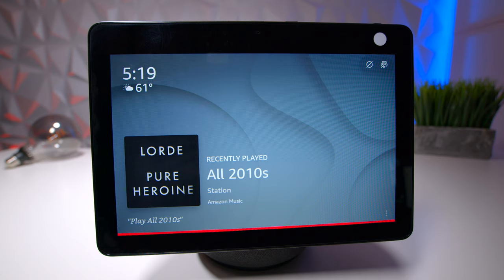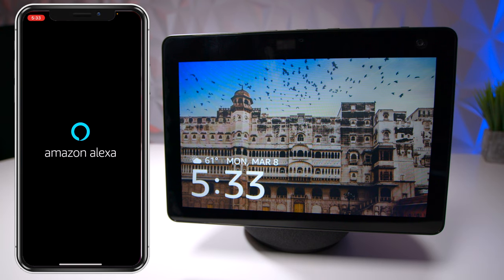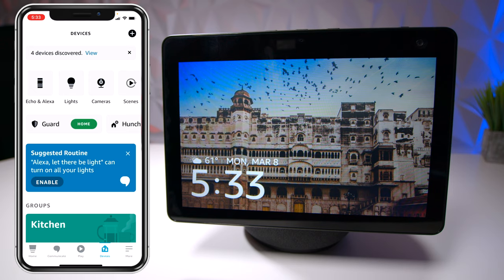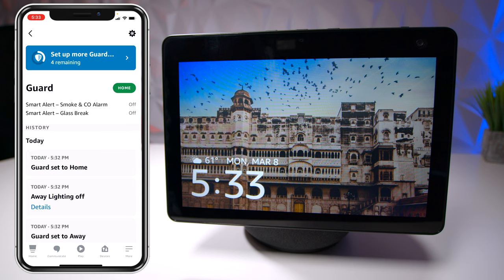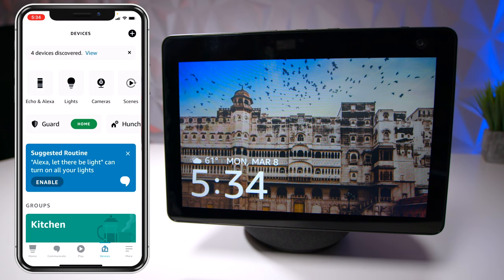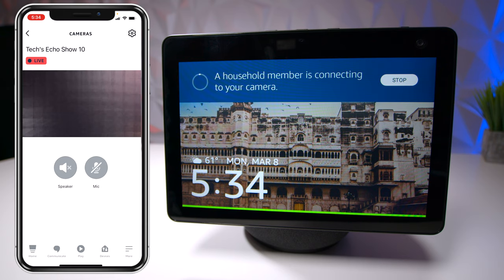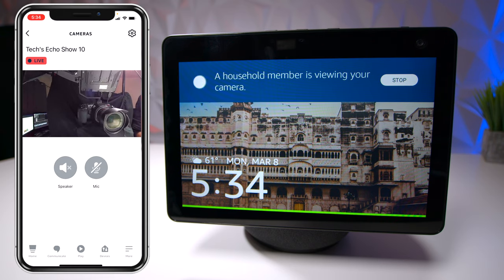From the Alexa app, go to devices at the bottom and you'll see one labeled guard. You can adjust this so your devices act like an alarm system — if you're home, leave it on home; press 'I'm Away' and your devices start watching for any problems. You can also go back to devices, hit camera, see the Echo Show listed, press on it to access the live feed, and have conversations or hit speaker mute.